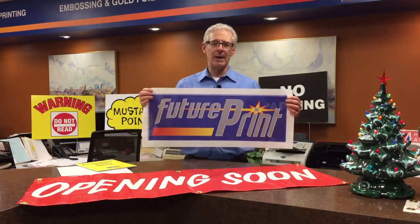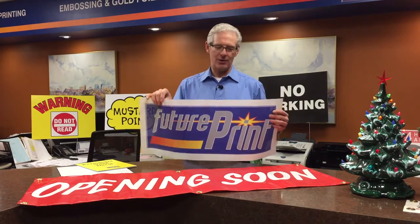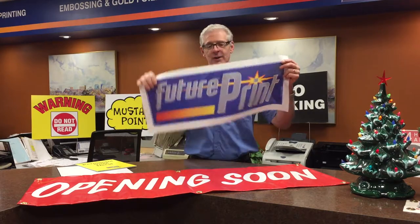The second material is similar. It's called mesh banner. If you look at it closely, there are little holes in the mesh, and that makes it easy for the wind to blow through — because our winds are so substantial here — and it'll last just a little bit longer. The disadvantage is you can't see the image as strongly because of the little holes in it. That's the second material: mesh banner.